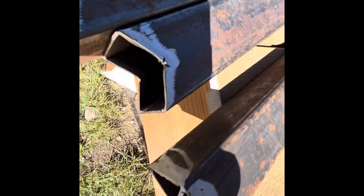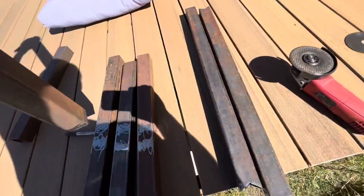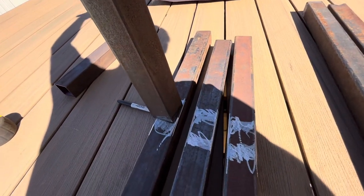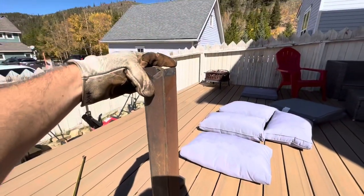I'll show you how they fit on the feet. Those are the feet — I've got those all prepped. It's just going to stand up like that. The feet, the leg, and the rail will just sit on top.